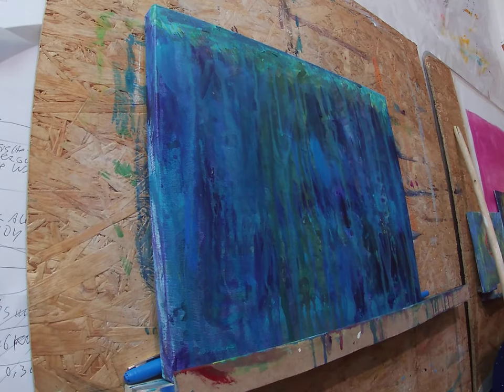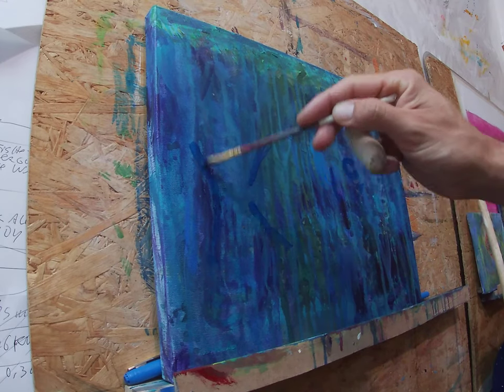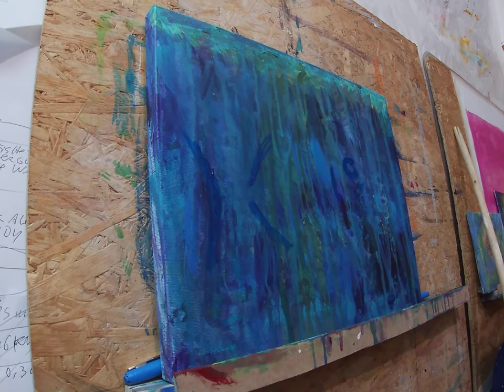Hi, my name is Thiago Orak. I'm an artist and I'm guiding you through the painting of this funky fish, which is a sea bream.